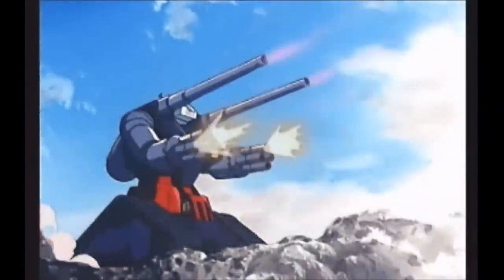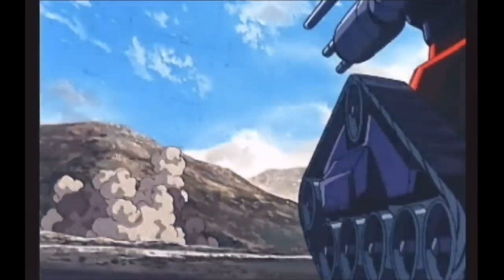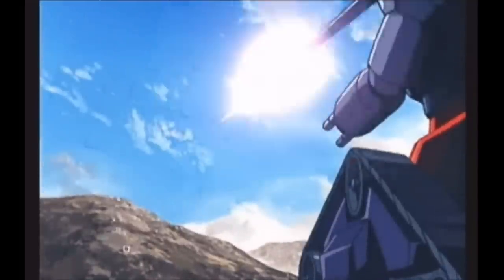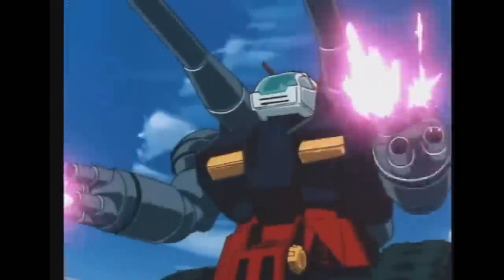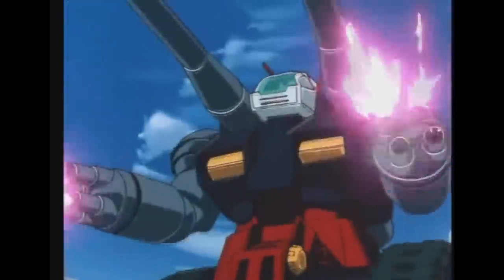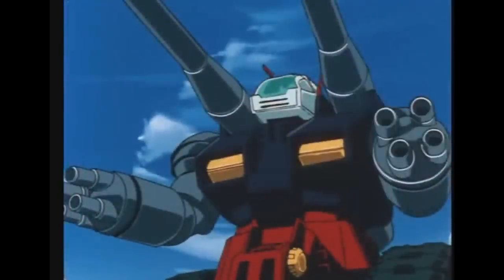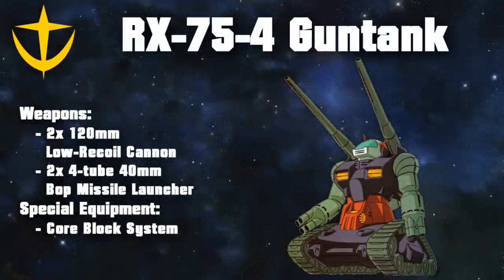The RX-75 then inherited the RTX-44's general shape and ideas, but had several improvements that made it a more suitable combat machine. Its main engine became the Takim NC-4, a hybrid engine that combined a nuclear fusion reactor and a gas turbine. While this was a powerful combination that had enough juice to propel the Gun Tank, it was insufficient for energy weapons. As a result, it retained the RTX-44's physical weapons, although downscaled and lighter.